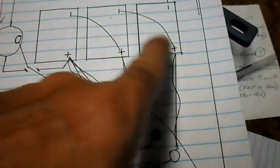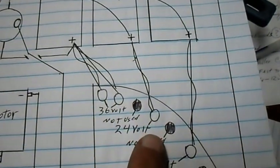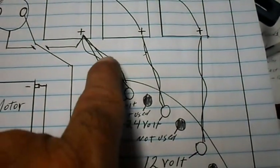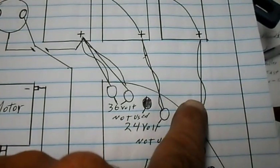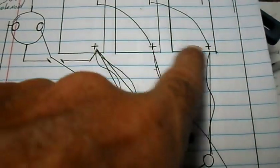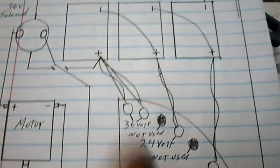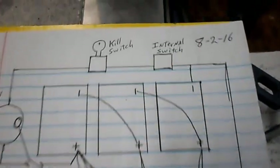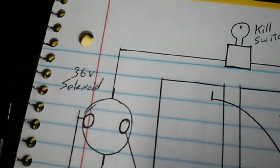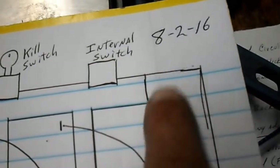The two batteries together make 24 volts; this is our third battery in the series. All three together make 36 volts. The doubled lines show we've got two cables going from the controller to each battery bank. We've got our crossovers hooking the batteries together and our internal switch in line with the key kill switch.